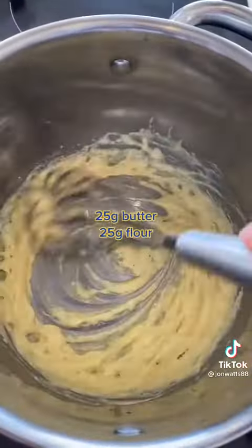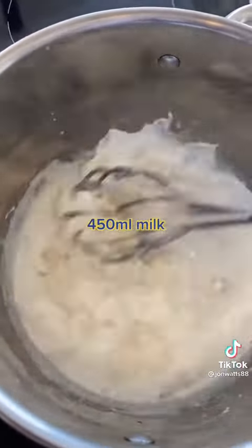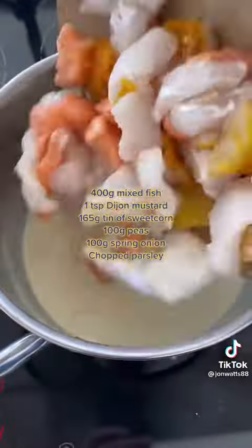Melt the butter, add the flour, cook that for a minute. Gradually add the milk bit by bit, stirring continuously so that you don't get any lumps. Then at the end, add the cheddar and cook for a couple of minutes till it thickens.